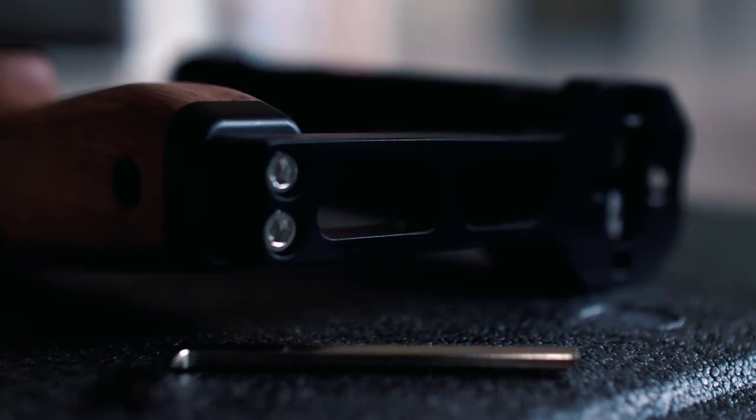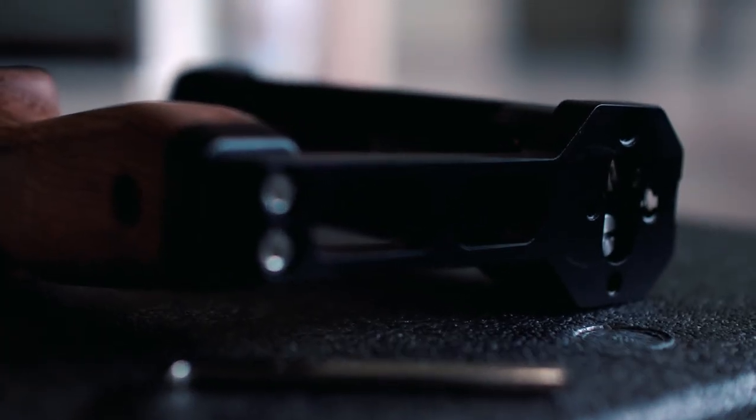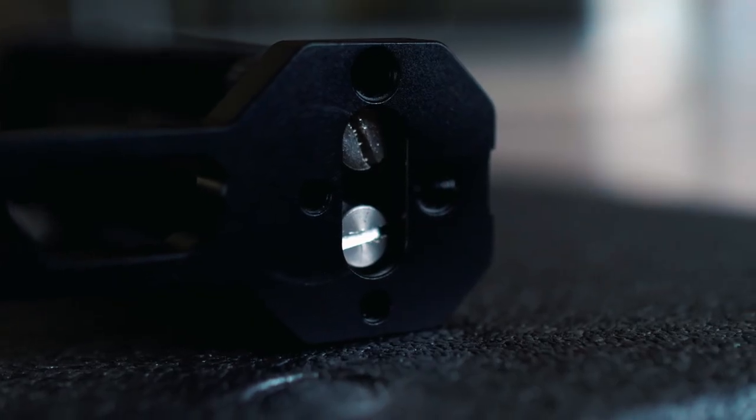One of the features I like the most is the dual screw. It can prevent the handle grip from moving around while using it.